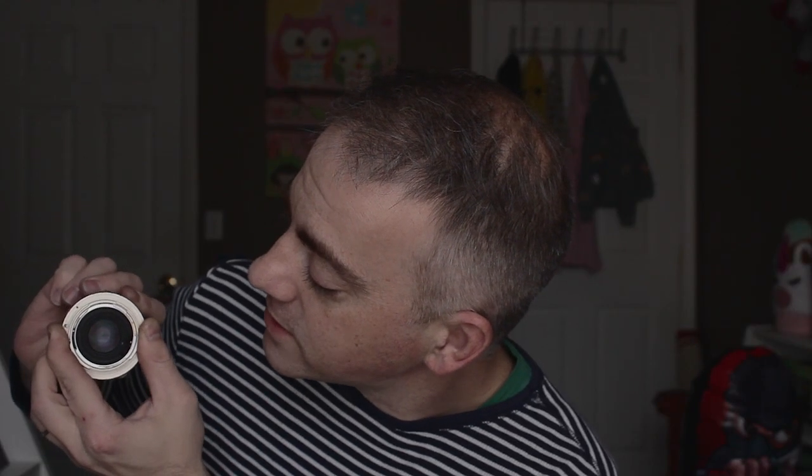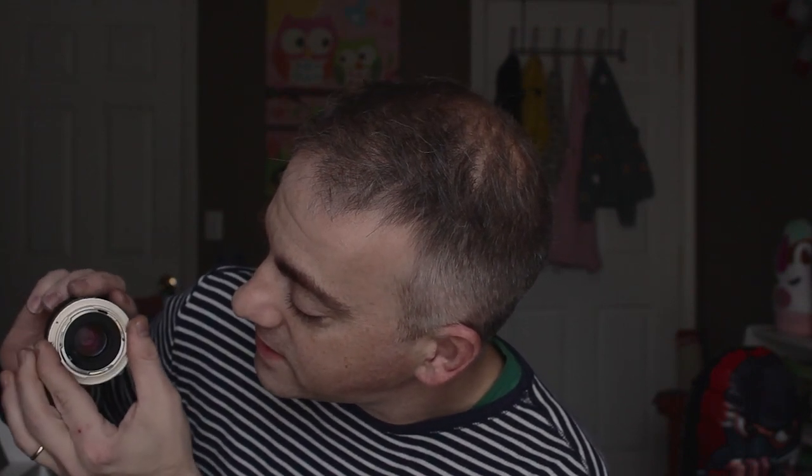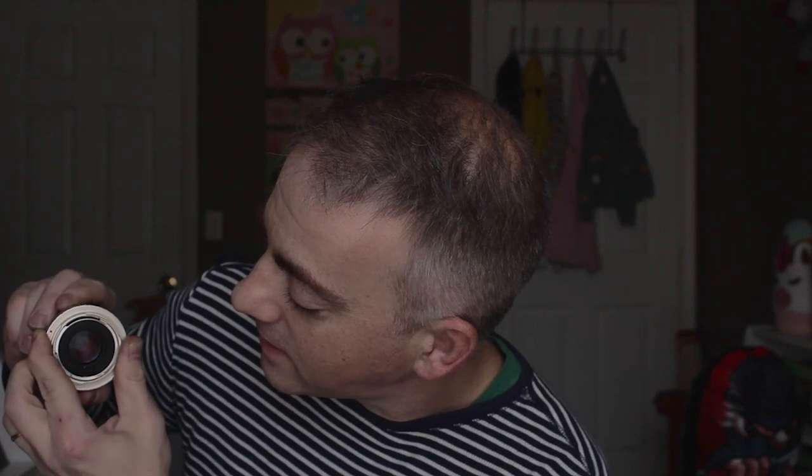What you want to do is pull this thing out, back up one full set of teeth, and put it back in. Now at this point, if you're looking out from the camera, the aperture tab is now at the bottom. That clears the mirror. And that's it.